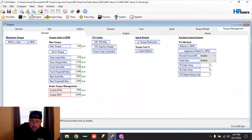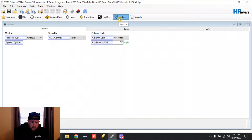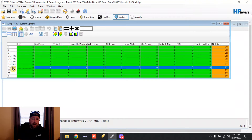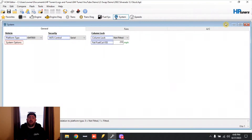Now let's go to the 2002 drive-by cable. This one's in a more hidden spot — a lot of guys, even professional tuners, don't know about this one. Open up that file, click System, then System Options. You'll see the axis for GMT 800 — that's the model designation GM gave to the 99-02 or 99-06 trucks. Click that to highlight it all, and you'll see brake torque management over here. It's got a number 1 — number 1 means active, zero means inactive. Click that and change it to zero. That covers brake torque management on the 2002.